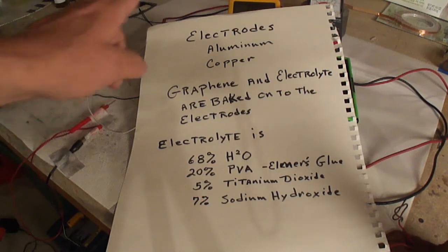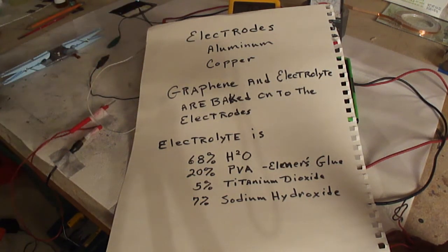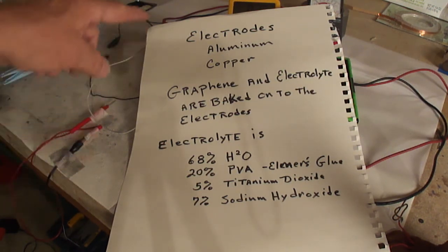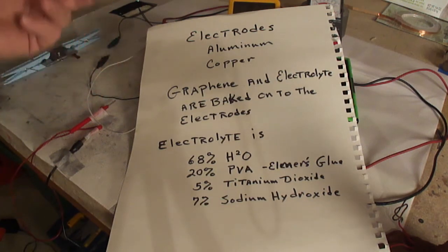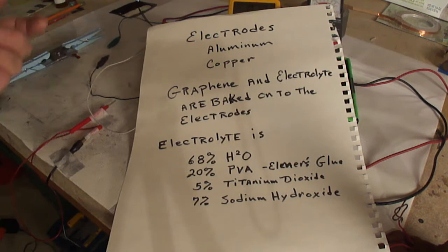The electrodes are made of aluminum and copper. The graphene and the electrolyte are baked onto the electrodes. I've covered the aluminum with the graphene, baked it on, and then put the electrolyte on top of that and baked that on there. Same goes for the copper.